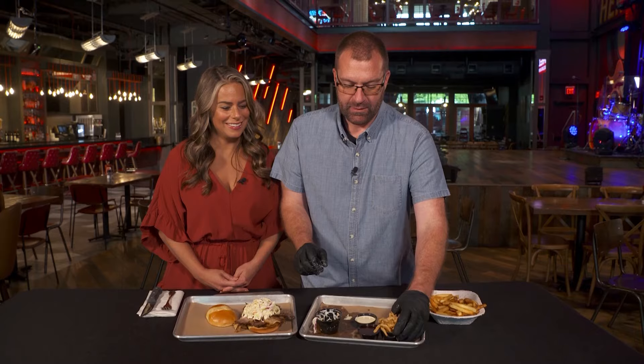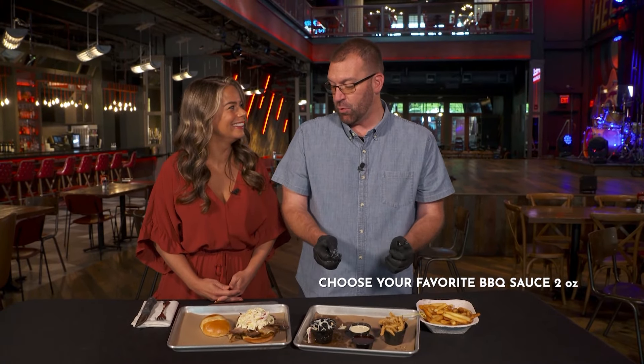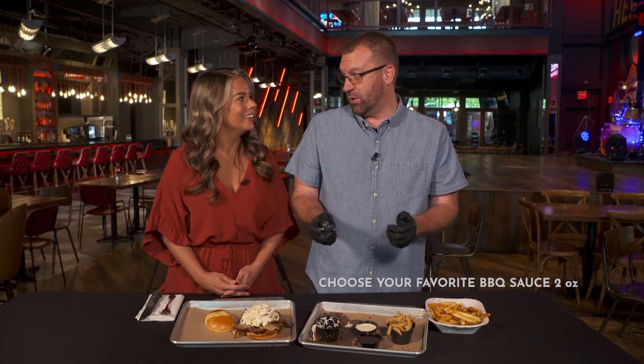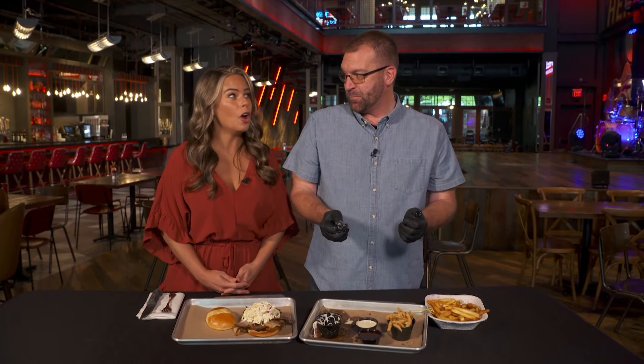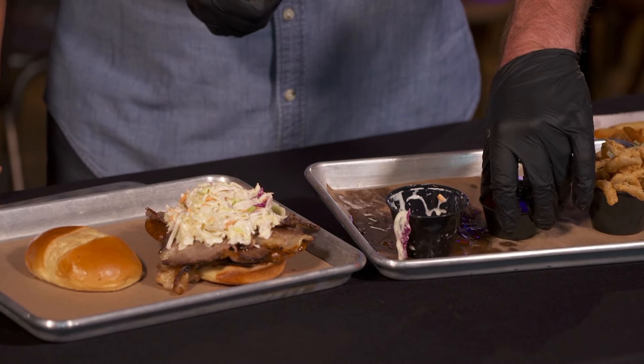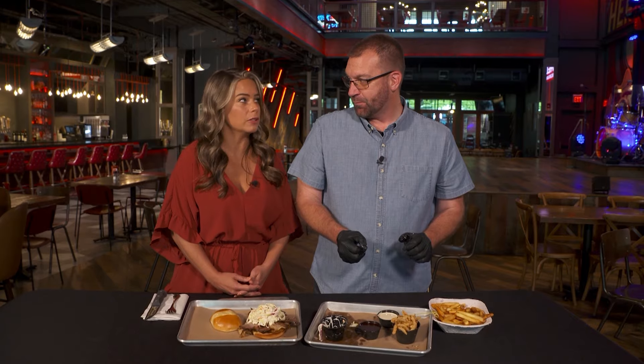Cold and crispy. And then we've got a choose-your-adventure scenario here. When you come to Old Red and you order this sandwich, your server's going to ask you: do you want the red barbecue or the white barbecue? Alabama white barbecue is a mayonnaise-based barbecue sauce, whereas our Old Red barbecue sauce is more like your traditional tomato-based. I think both sound delicious. Do you want to put both on there? I want you to surprise me — I think you're going to love it double down.